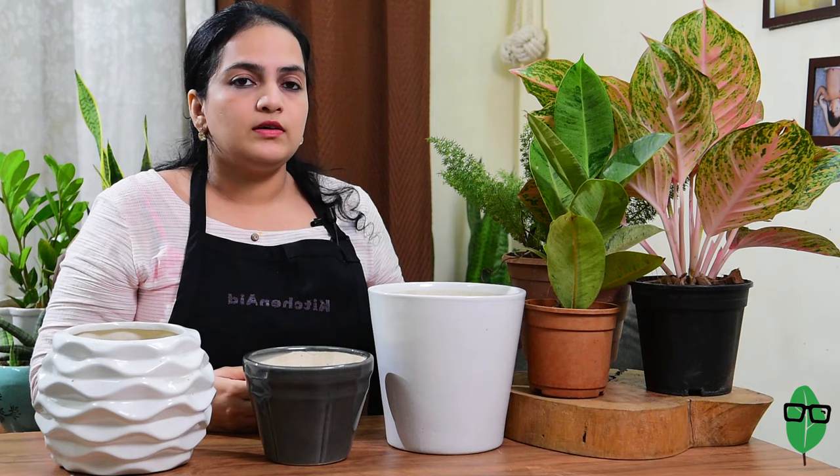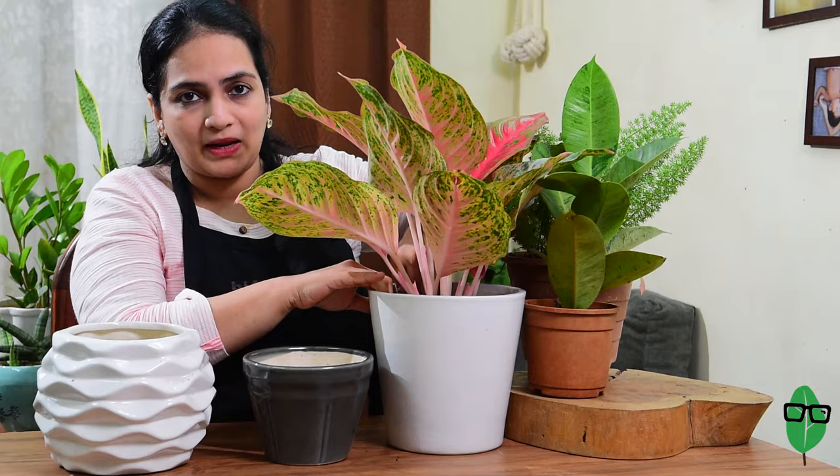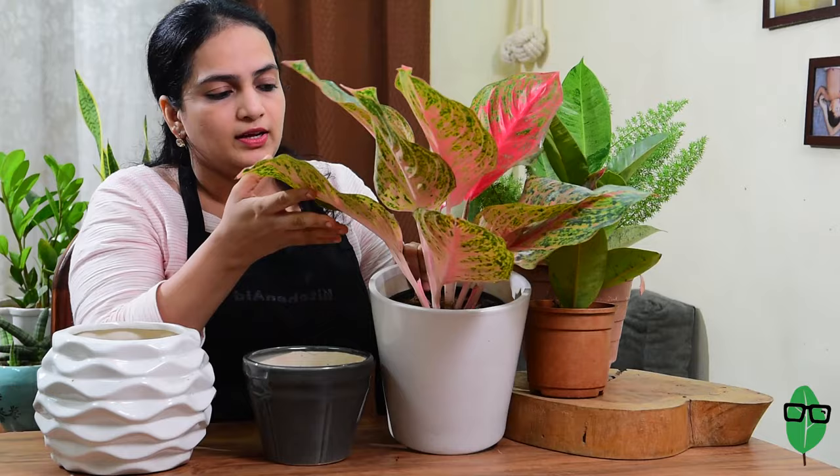Now let's start with the simplest one — the Aglaonema viduri just goes in like this. The day I feel he fills up the pot, I will repot him into this. This plastic pot fits comfortably into the white ceramic pot and I feel the plant looks stunning in this white pot. Just have a look at that — it's just so gorgeous.